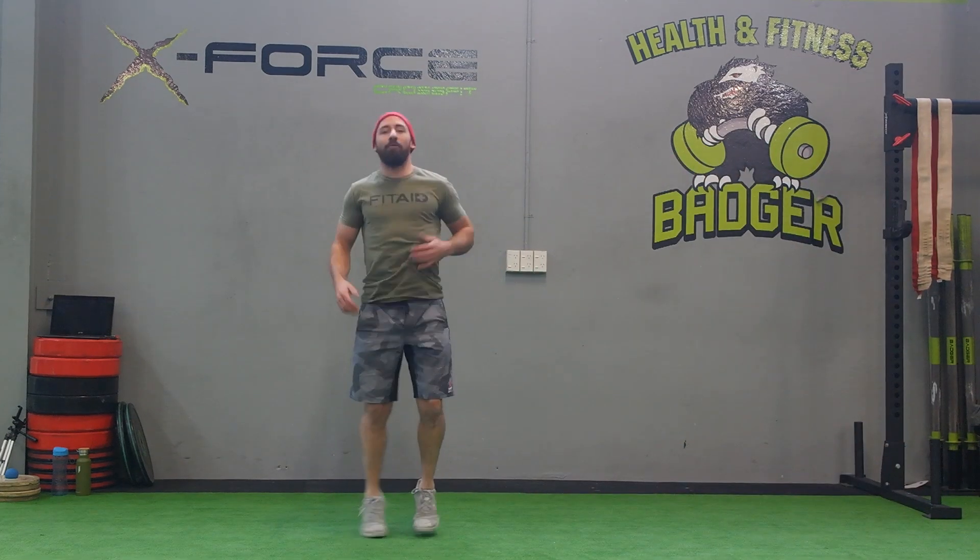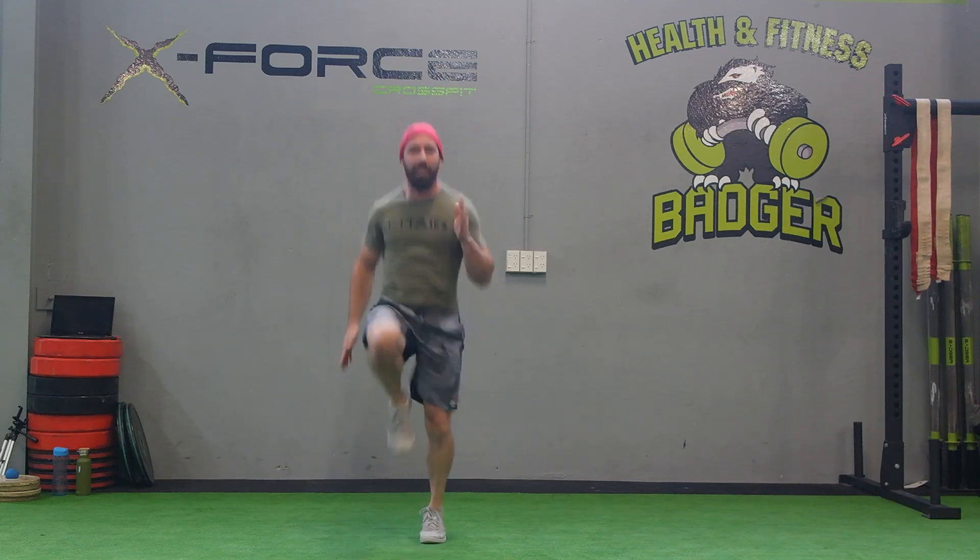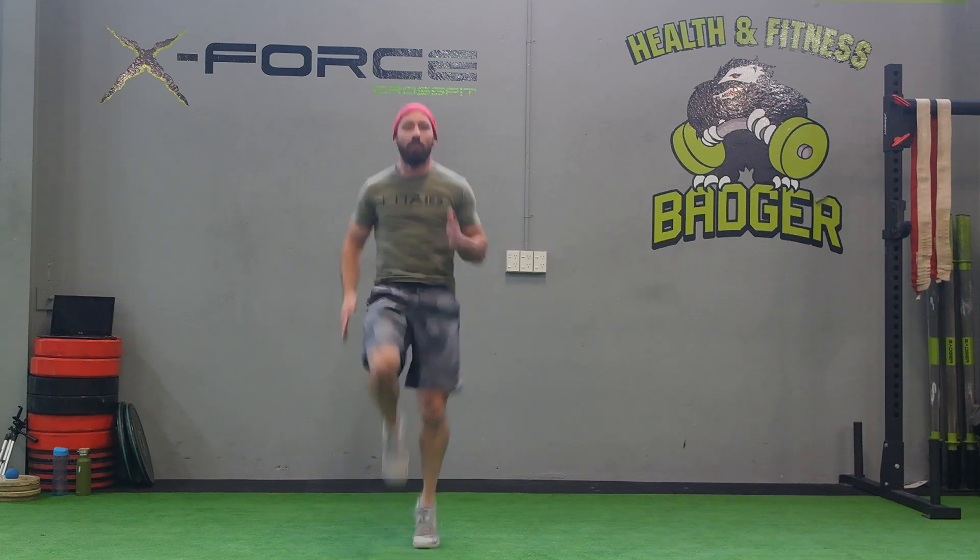All right, here we go guys, here's your Don Hanna warm-up for today. We're going to start off with some high knees, we're going to hit 20. 3, 2, 1, go. 20.